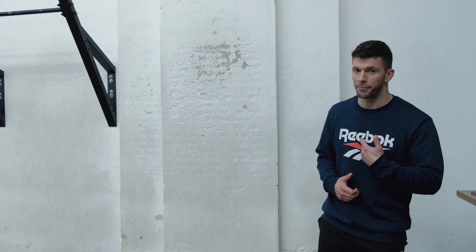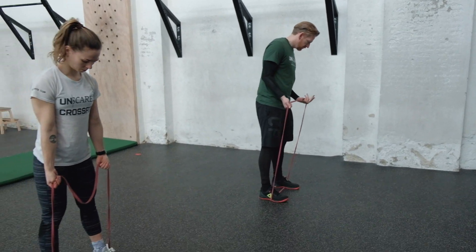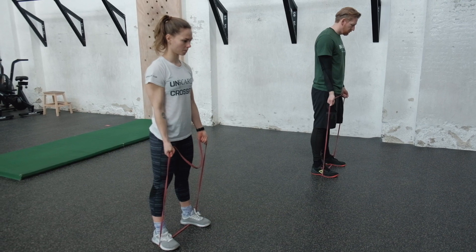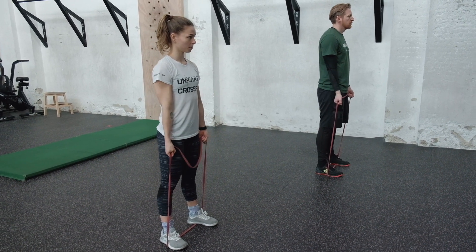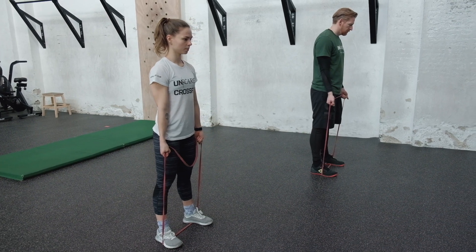It is time for you guys to start working instead of just watching us perform the movements. Grab your band because we're going to do one round together, then after that you'll complete the other four rounds on your own. Set it up underneath your feet, grab the band, arms long — we're going to start with 20 band curls followed by 20 band push-downs. In three, two, one, go!